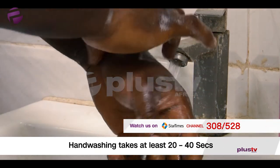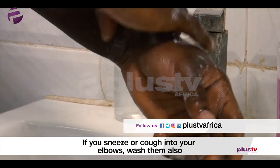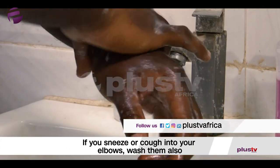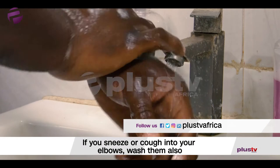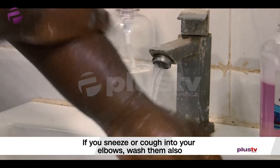For people who have a cough and they've coughed into their elbow — which is also a way to prevent other people from getting that — you might also want to wash towards the elbow, like this.